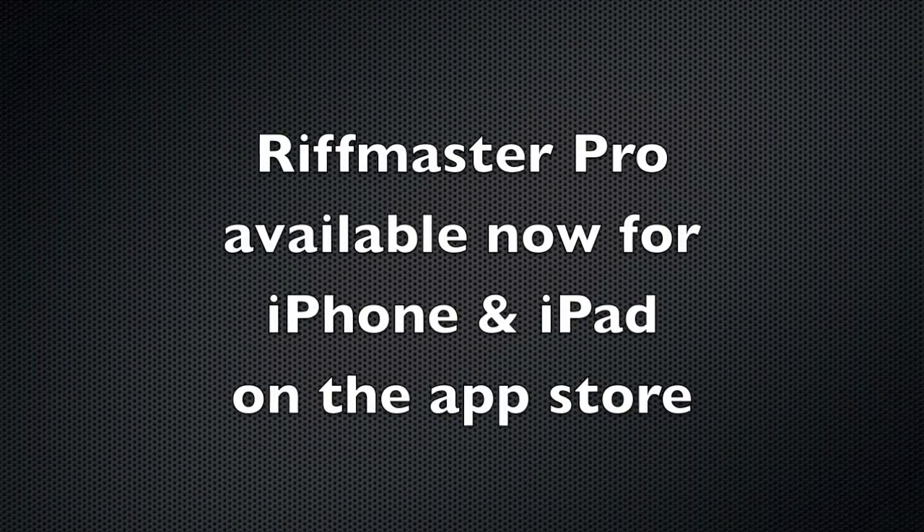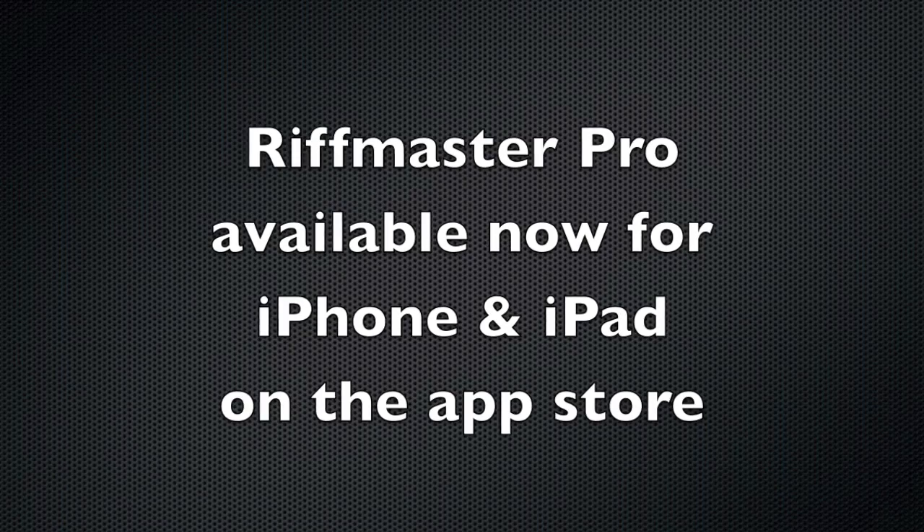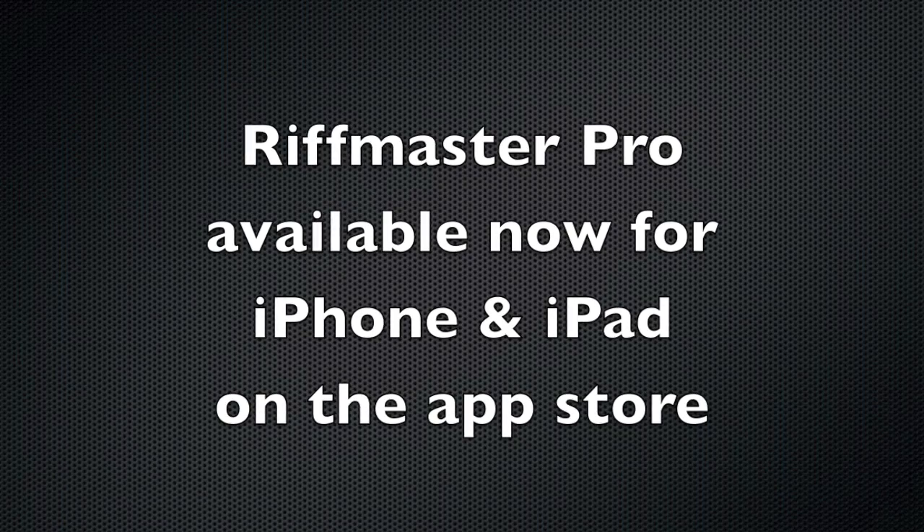Riffmaster Pro is now available for iPhone and iPad on the App Store. It's a fantastic and portable tool that's lots of fun.